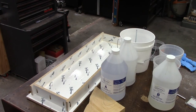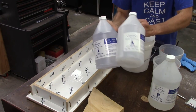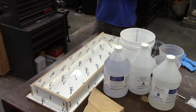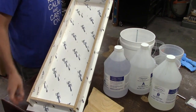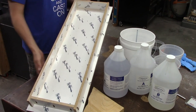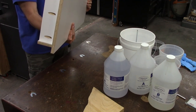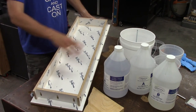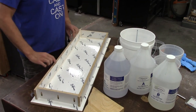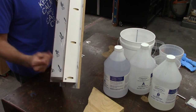I'm going to be using Alumilite's Deep Pour today. I've got some left, though I'll need to get more because I have a baseball bat project planned. Here's the mold — I've been using half-inch material throughout. It's a pretty easy approach: grab a half-inch sheet for the base, then cut all the pieces on the table saw.